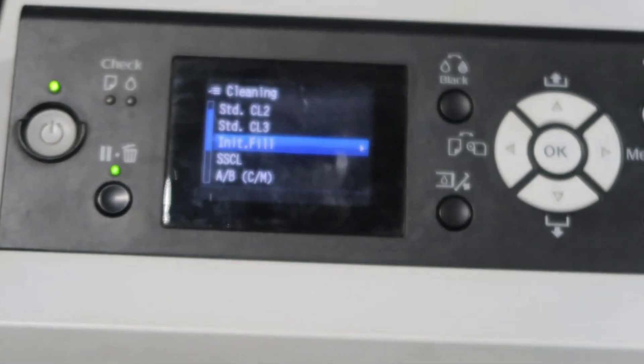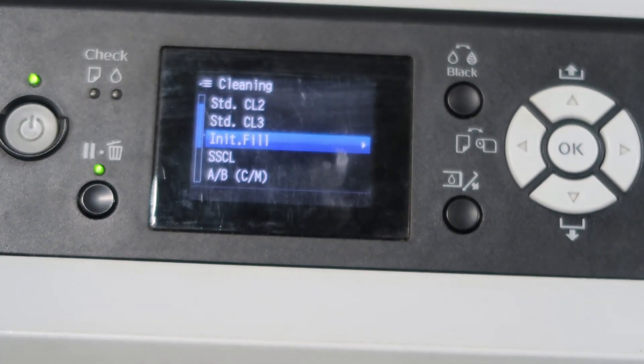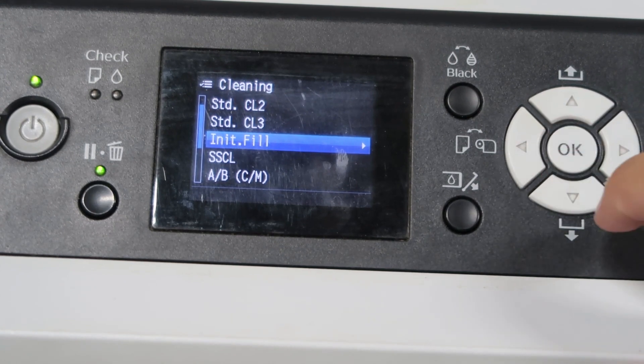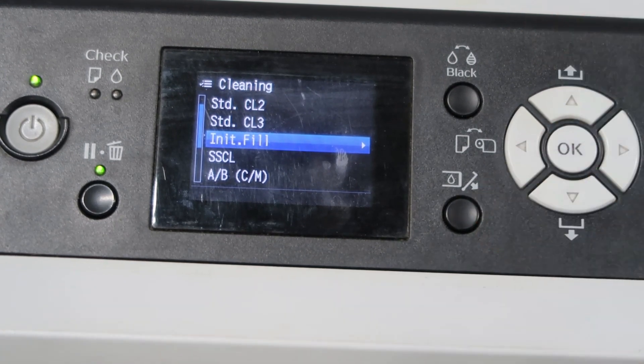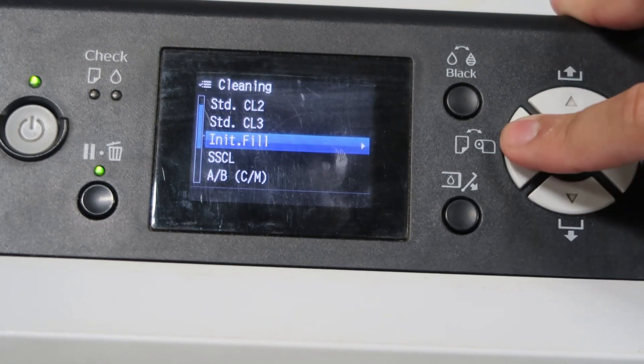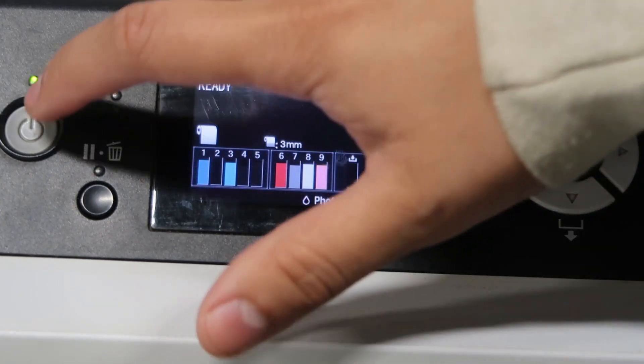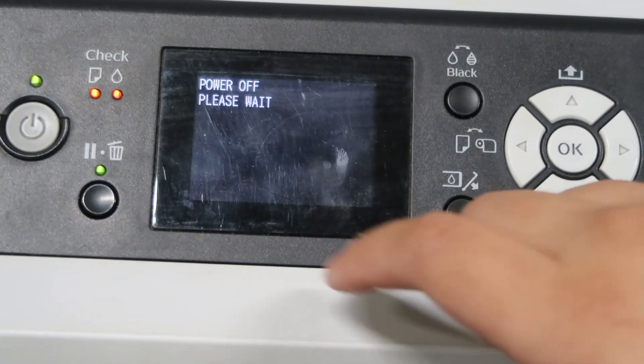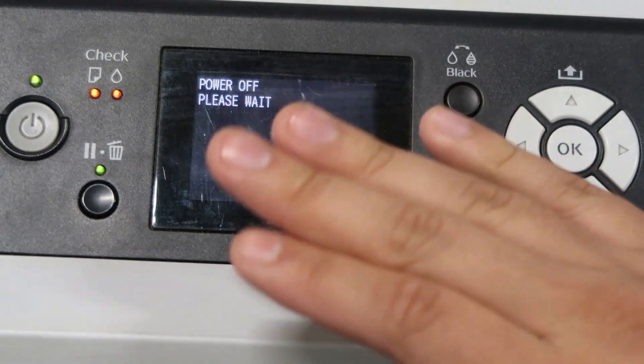The fourth option is Initial Fill. Go ahead and run the initial fill. I also recommend checking the maintenance tank first — if it's full, empty it out, reset the maintenance tank, and put it back into the printer. Once it's done, go back and turn off the printer like normal, then once it's completely off you can turn it back on.